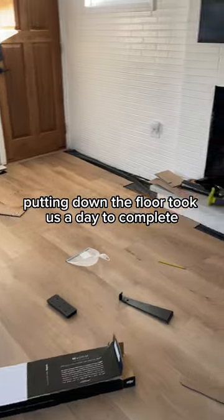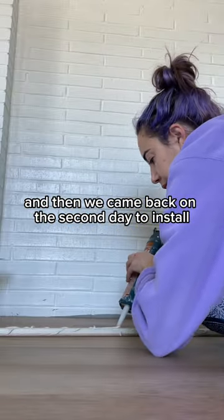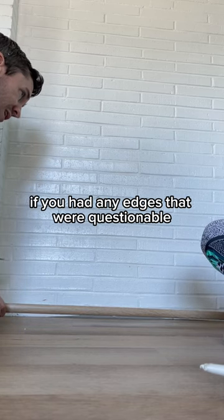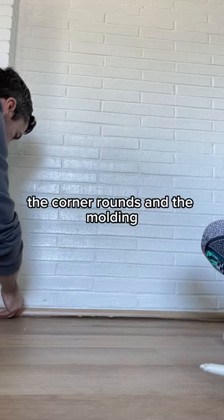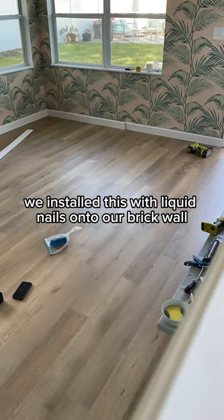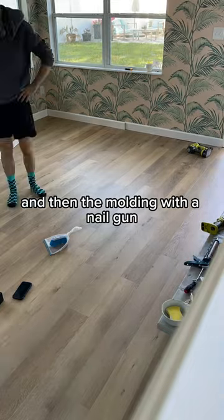Putting down the floor took us a day to complete, and then we came back on the second day to install the corner rounds and the molding. If you had any edges that were questionable, don't worry — the corner rounds and the molding are here to clean it all up. We installed this with liquid nails onto our brick wall and then the molding with a nail gun.